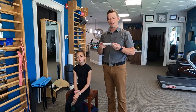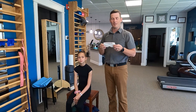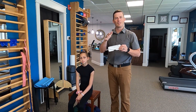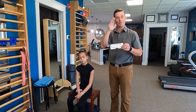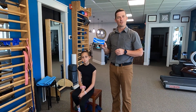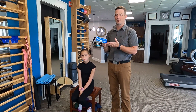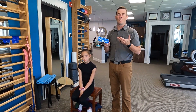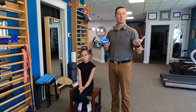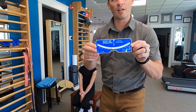Hi, Dave with Align Therapy here. We're going to talk about using a scoliometer. A scoliometer measures the rotation in the spine. It doesn't measure the scoliosis angle — the cob angle of the curve — but I want to show you how to use a scoliometer because it's a useful tool to monitor for progression of the curve, and it's a nice way to diagnose scoliosis as well.